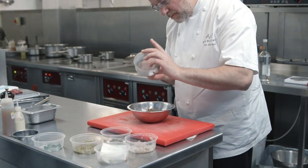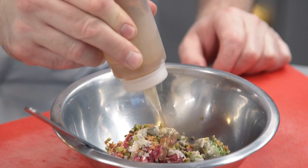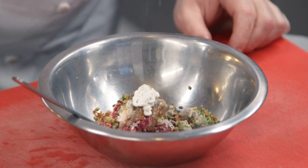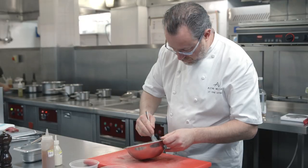We put little crispy pieces of beef fat through it as well, cornichons, capers, shallots, and then a sherry vinegar gel that we put through, and then we finish it off with an oyster emulsion and nasturtiums.